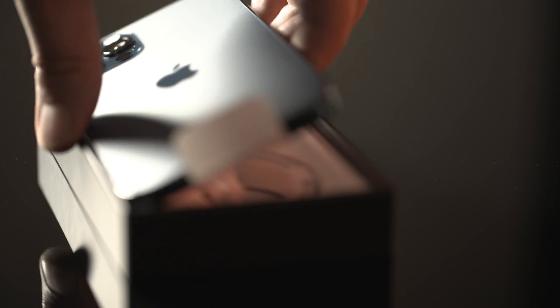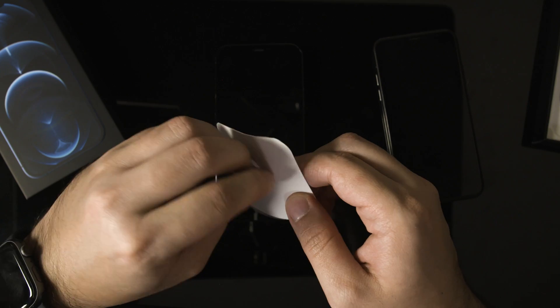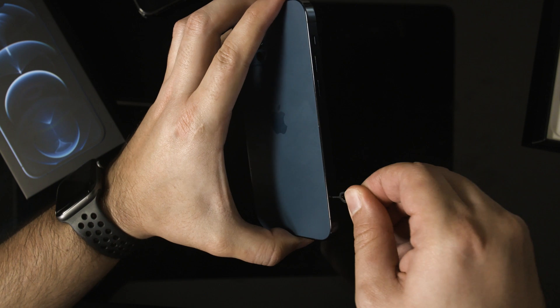Inside the case you have the iPhone. You have a lightning cable for charging your phone, but you don't actually have the wall adapter — you have to buy that separately, or if you have one from a different phone you could use it. You no longer have headphones that used to come with iPhones. You just have this now, which has a SIM card remover for removing the SIM from an older iPhone and putting it in the new iPhone.